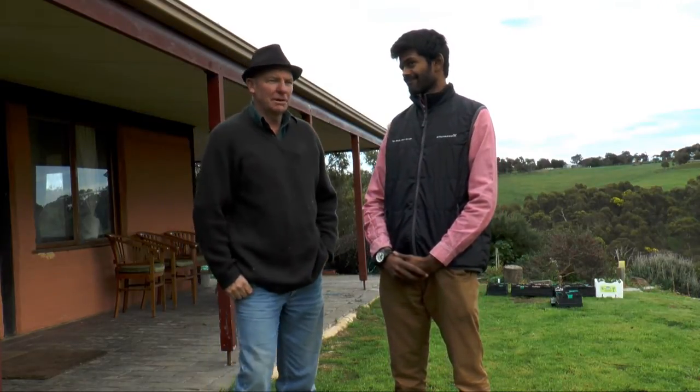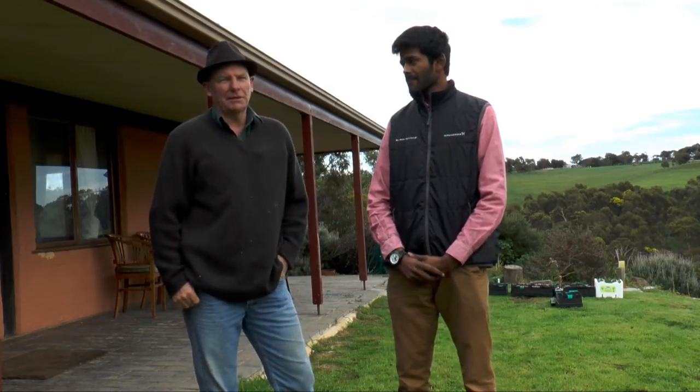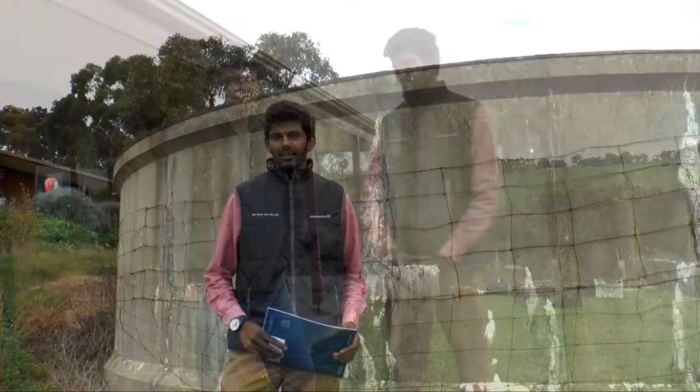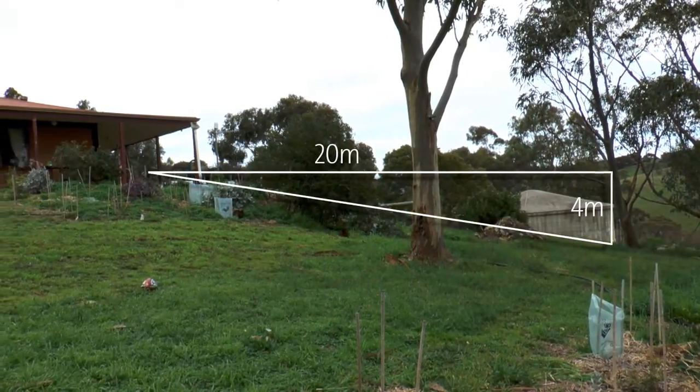Sure, with no mains water supply up here on the hill and the tank sitting well below the house, we want to make sure we've got a good reliable pump to get water up into the house. The water will need to travel over a distance of 20 metres with an elevation of approximately 4 metres.